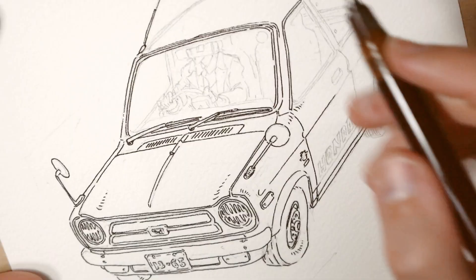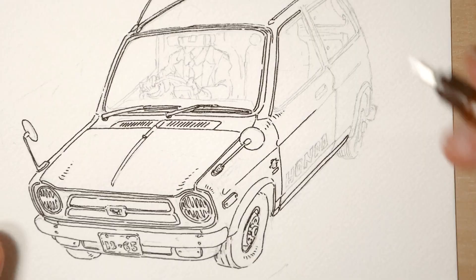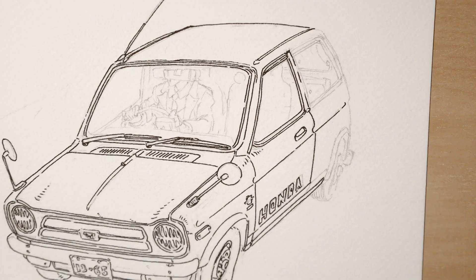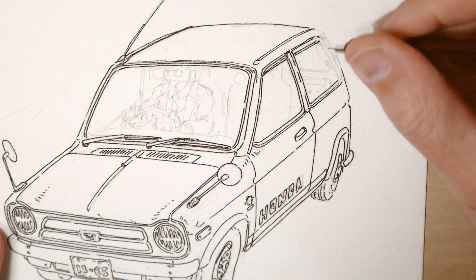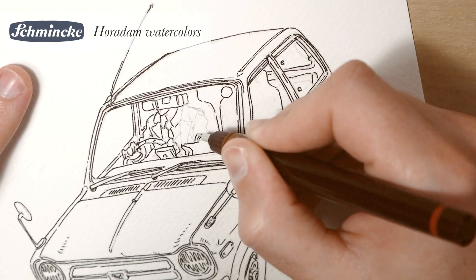I will tell you more about this paper later, but now the pen. I'm using the same pen I used for the Tokyo Storyfronts series — the Rotring Isograph of 0.5mm thickness — and for the watercolors, as usual, I'm using my 48-color Schmincke set.